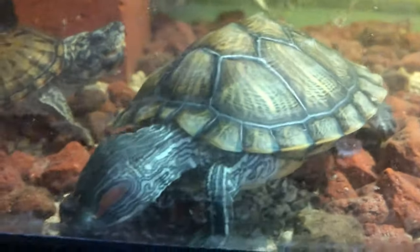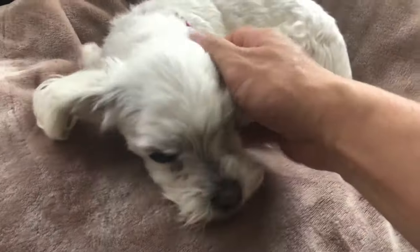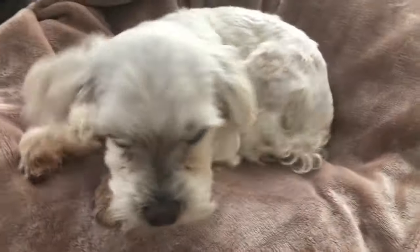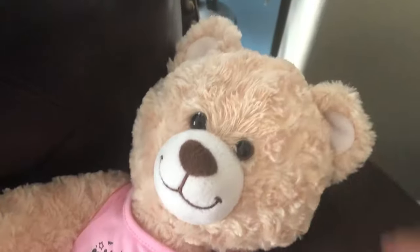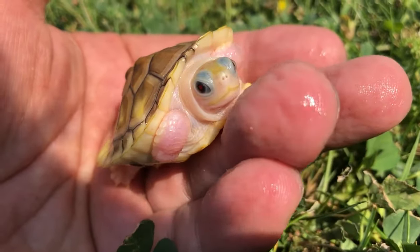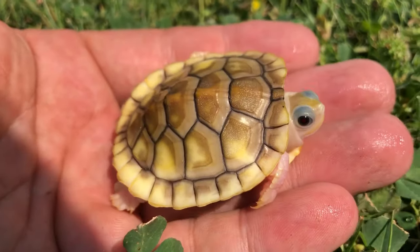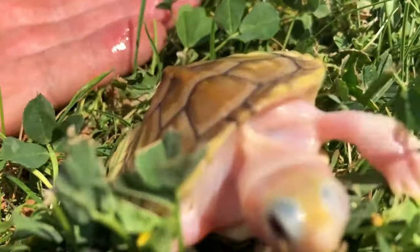Hello friend, how we doing today? Hey Kenzie, good girl! Hi ginger, wait a minute — get out of here. Welcome back Shell Squad as we discuss how to differentiate male versus female red-eared sliders.